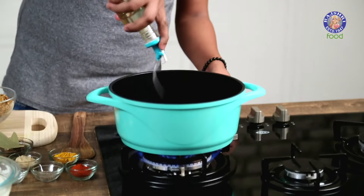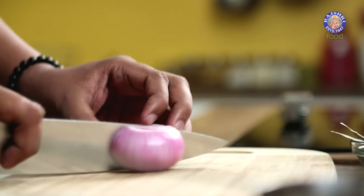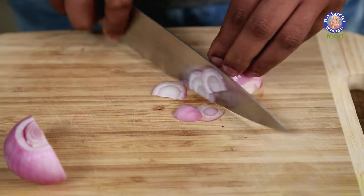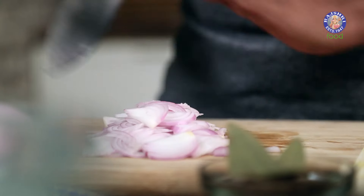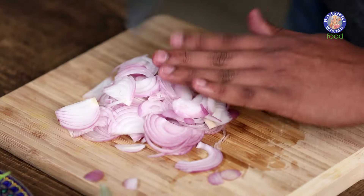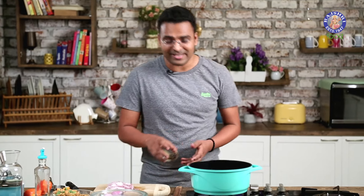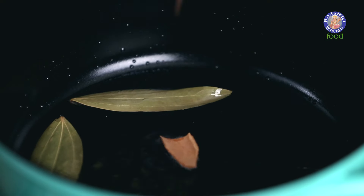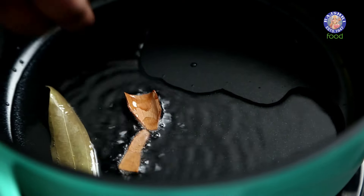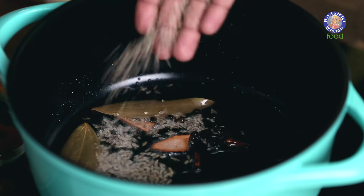Let's take some Oil in a pan and heat this on medium flame. While the Oil is heating up, let's quickly slice some Onions. The Oil is heated up, and the first thing that goes in are some whole spices — some Bay Leaves, sticks of Cinnamon, Cumin, some Cloves and Peppercorn, and whole Cumin Seeds.